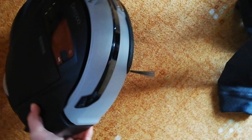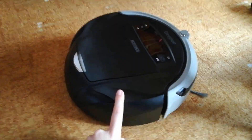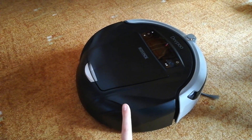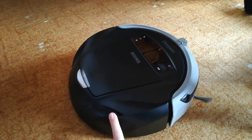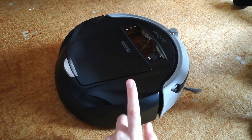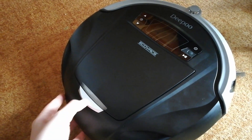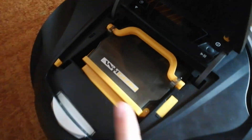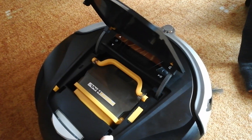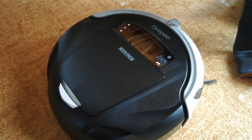That's everything. By the way, when you buy Deepoo in Germany, it speaks German. When you buy Deepoo in UK, it speaks English. The Deepoo always speaks the language of the country where you buy it. So if you buy Deepoo in Czech Republic, it speaks Czech — like this one.